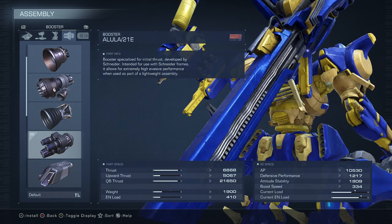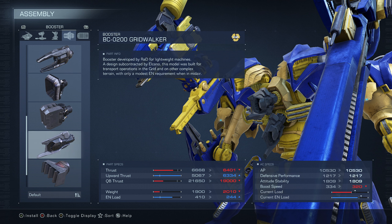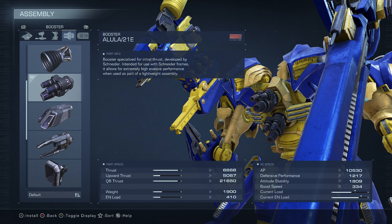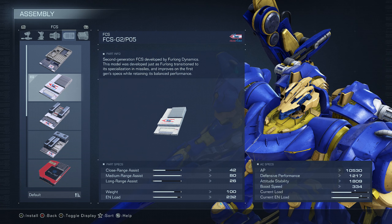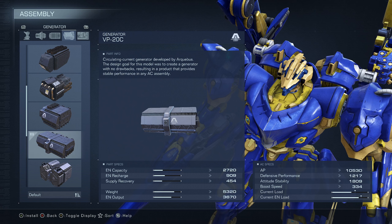For the inner frame, the 21E — this is versatile. I've actually messed around with this and used a few others, including the NG-001, which is also good, but I decided to keep the 21E because it just feels better. For the FCS we're using the medium range GT-P05, and then the VP-20C generator.